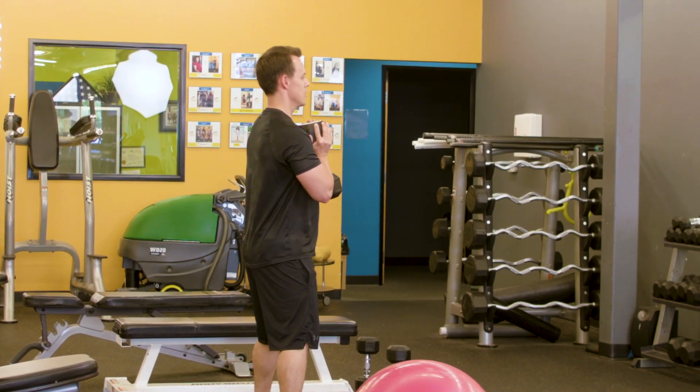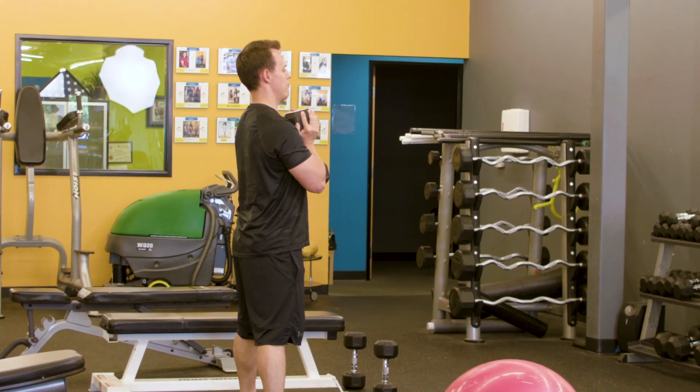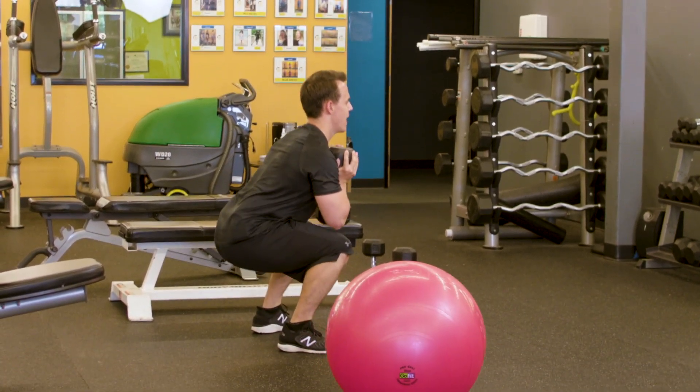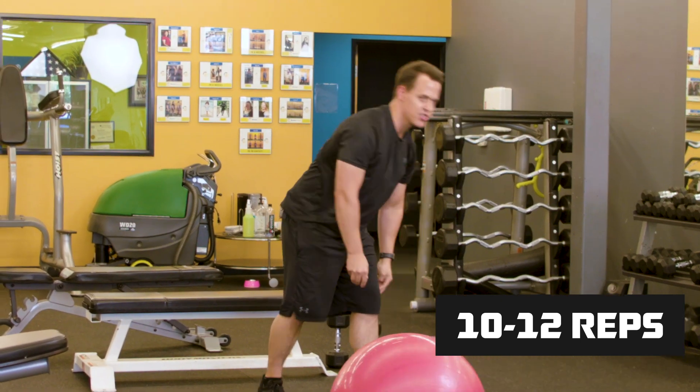You're going to take a deep breath in and exhale. We want to fill our stomach up with air so it protects that low back. Deep breath in and exhale. You're going to do 10 to 12 repetitions.